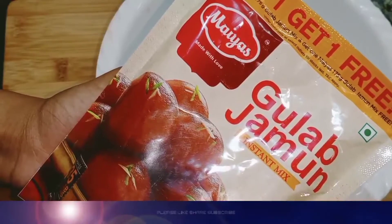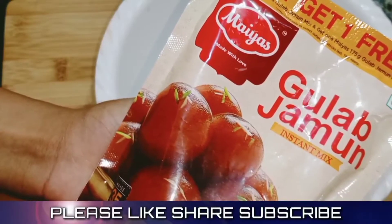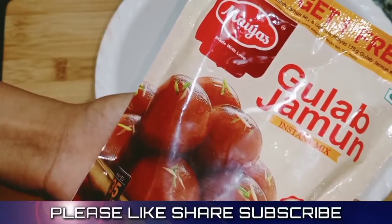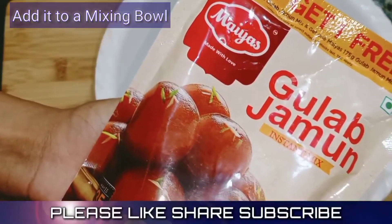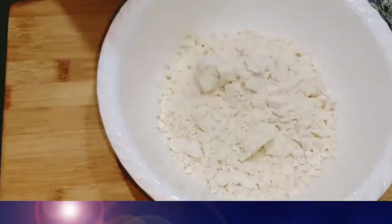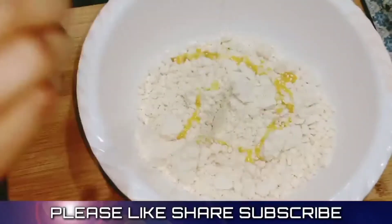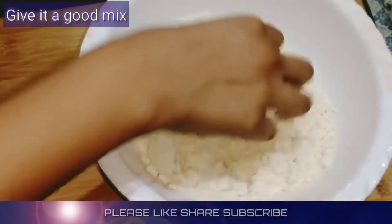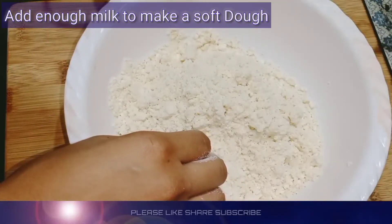I am going to get instant gula jam mix. I am going to put it in a bowl and mix it in a teaspoon.